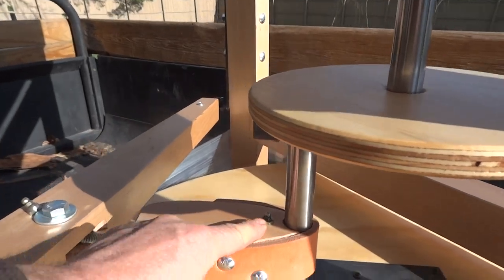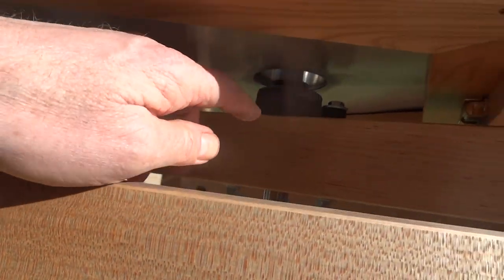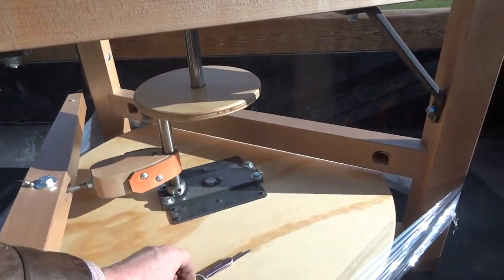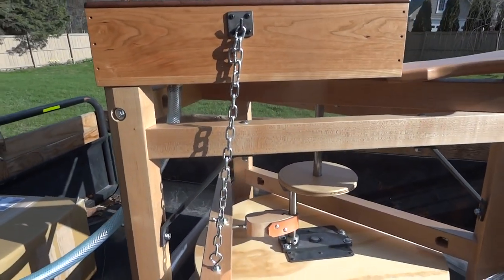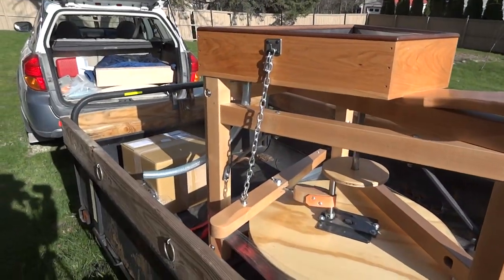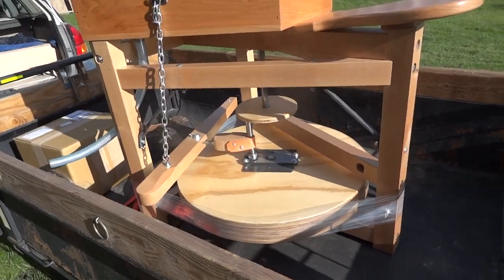It's got grease nipples here, here, and also up underneath here for the bearings, and down underneath as well. Quite nice. As I say, it's always nice to have a record of these things before they get all covered in clay.